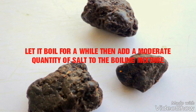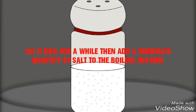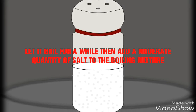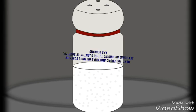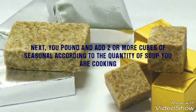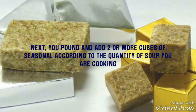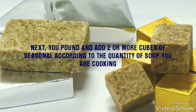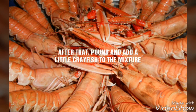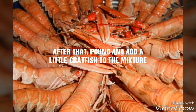Make sure you are stirring. Let it boil for a while, then add a moderate quantity of salt to the boiling mixture — to taste, make sure it's not in excess, as mentioned earlier. Next, pound and add two or more seasoning cubes according to the quantity of soup you are cooking. Make sure you don't add too much. Then pound and add a little koi fish to the mixture.